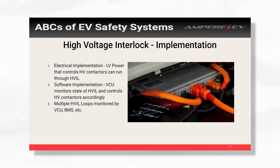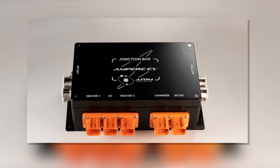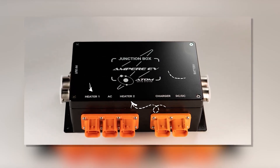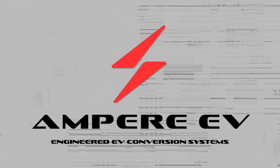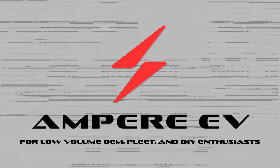Once you have more and more components, you kind of have to add in a controller that monitors the HVIL. You may even have multiple loops on your car that need to be monitored. That's a high-level overview of what HVIL is.